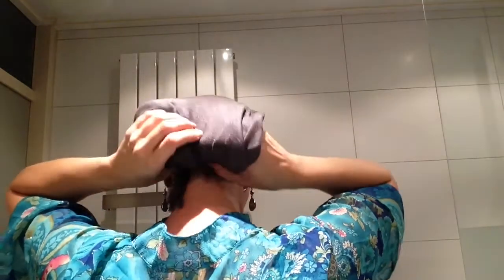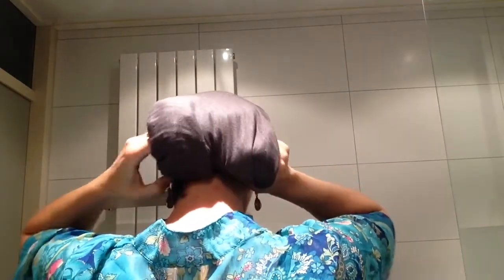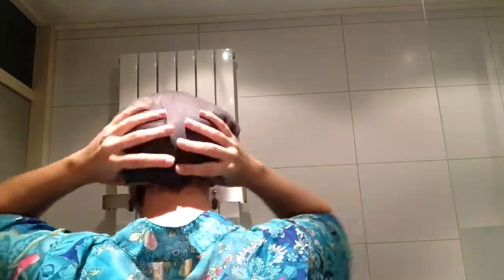Then I take my tail, roll it up in the back, and fold it underneath the elastic band. If you tuck it in, it will stay put the whole day — I've tried it.